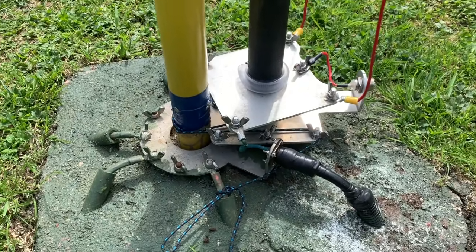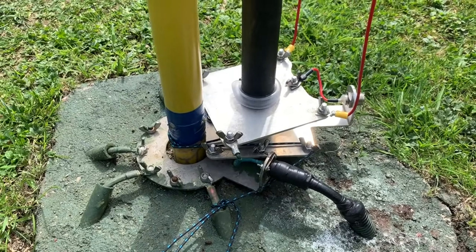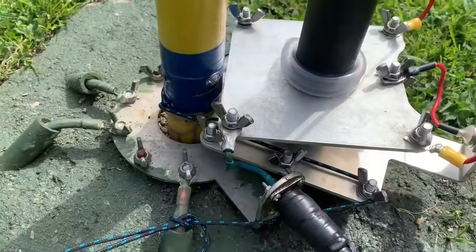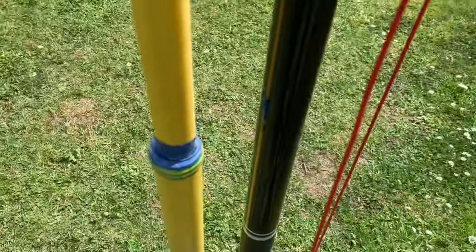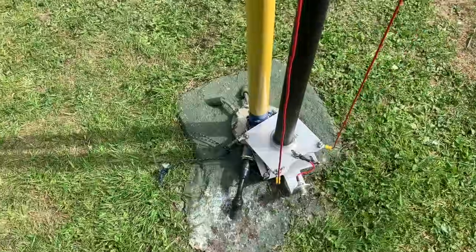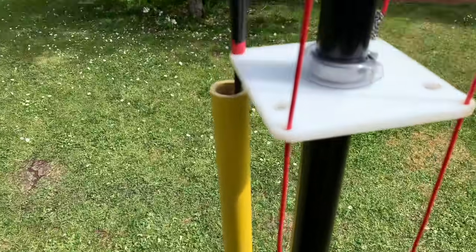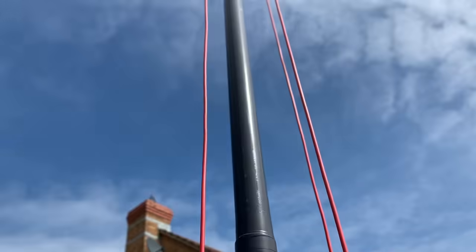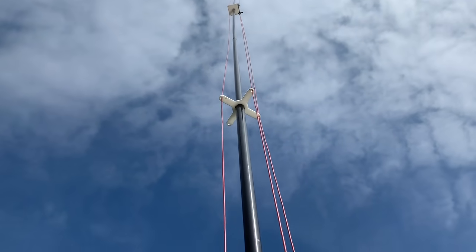What I've done is I've got a 20 meter element and a 40 meter element and nothing else connected. Now this is the 40 — this one is the 40 — and that one goes all the way up to the top, up there somewhere, and then back down.